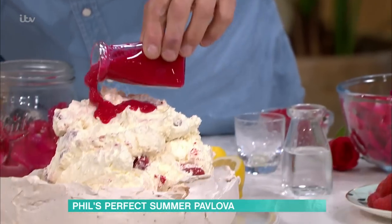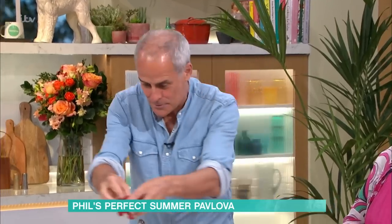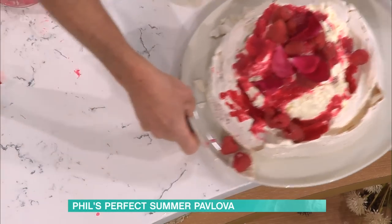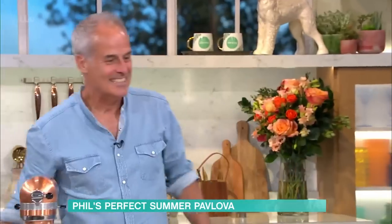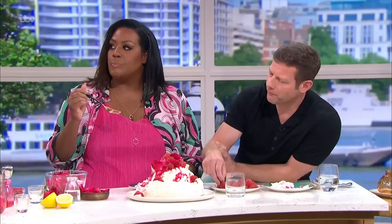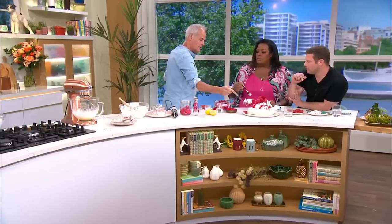Drizzle the rose sauce all over the top — it will soak into the meringue. Add a few more raspberries on top as well. A few rose petals on there. That's a party piece right there. It's the season for raspberries, isn't it? It tastes absolutely delicious. The whole point is it's a mousse — not a hard meringue. The biggest mistake people make is it's too crunchy, too caramelly, like eating toffee. You don't want that. For all these recipe details and more delicious ideas from our chefs, just head to the This Morning app.